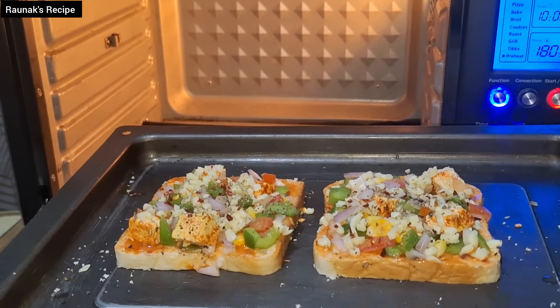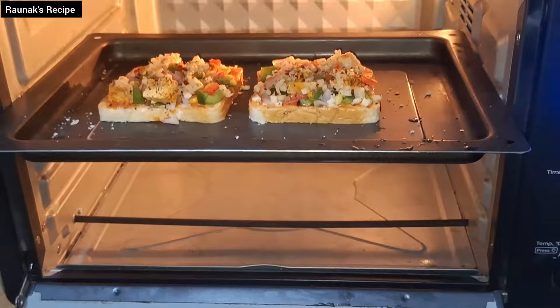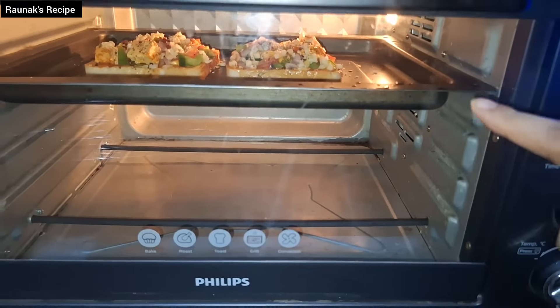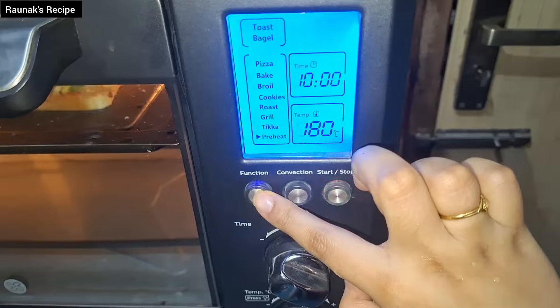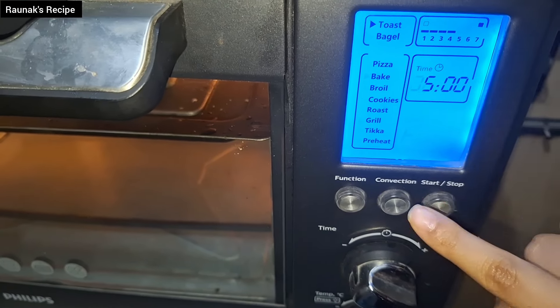Now put it in the preheated oven and select toast mode. The oven is automatically set for 5 minutes. You can adjust the timing but the temperature will not change.